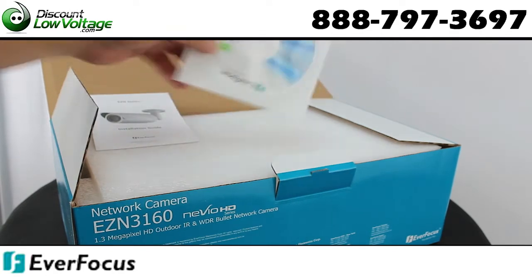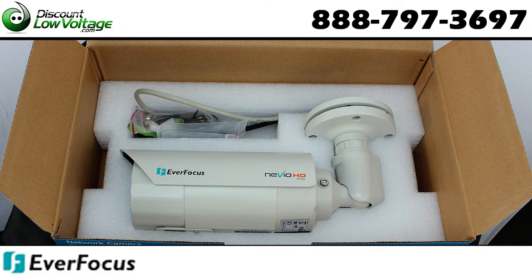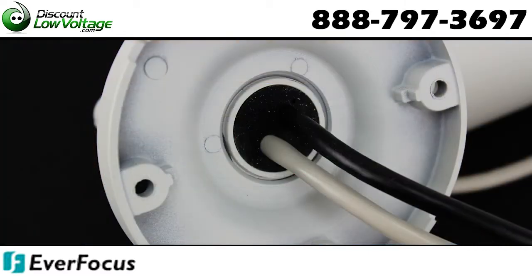Provides true day-night functionality with automatic IR filter operation. Two-way audio transport, dual power capability — PoE or 12 volt.